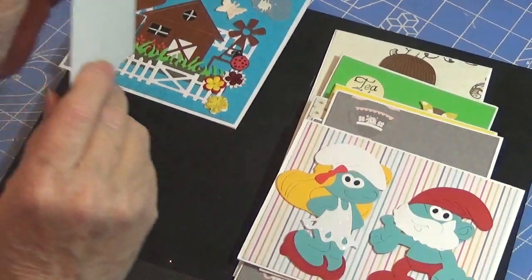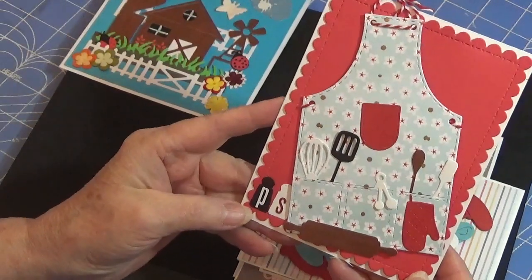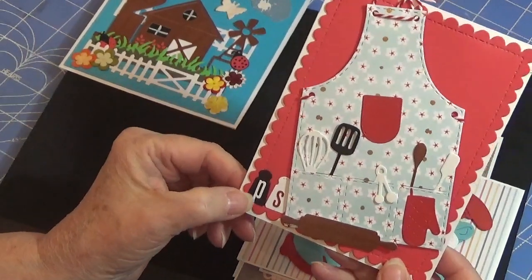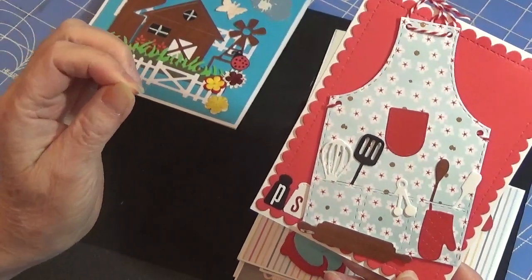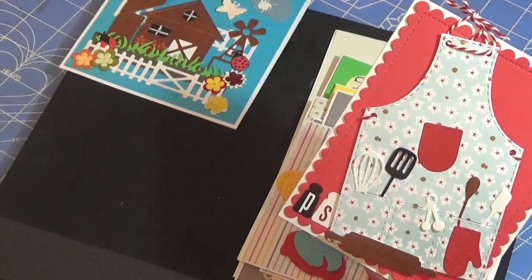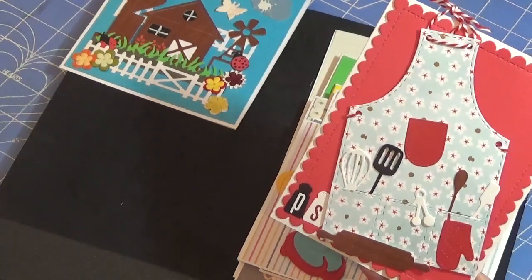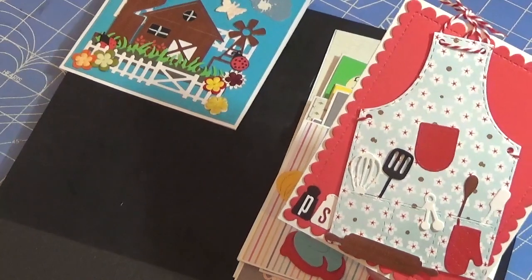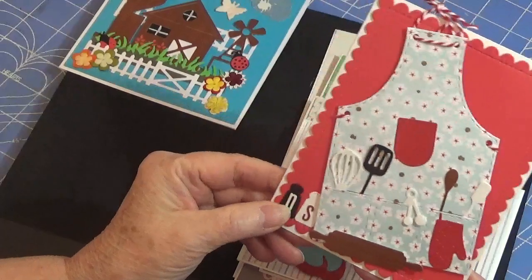This is another new die that is new to me, and I love it. I think it's just stinking cute. I have a whole lot of alphabet letters — they came from Webster's Pages and just all kinds of different companies, and I've just never used them. I almost threw them away last year and I'm glad I didn't. So I just took a couple of them and put them there.